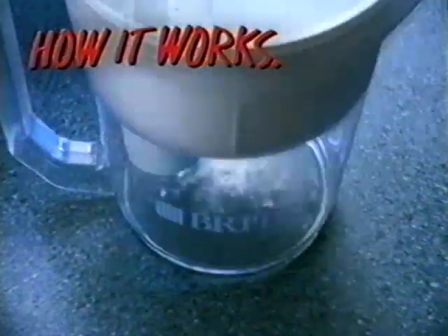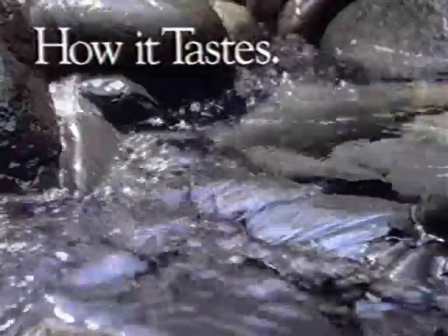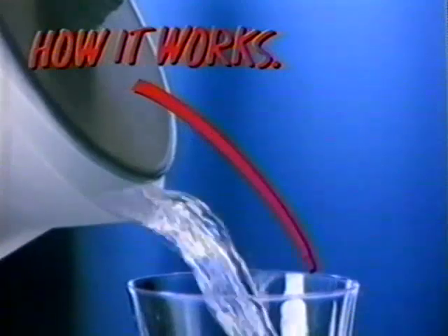The Brita water filtering pitcher. To operate, turn on the tap. The tap water flows through Brita's replaceable filter. Copper and lead are dramatically reduced. Chlorine taste and odor virtually eliminated.